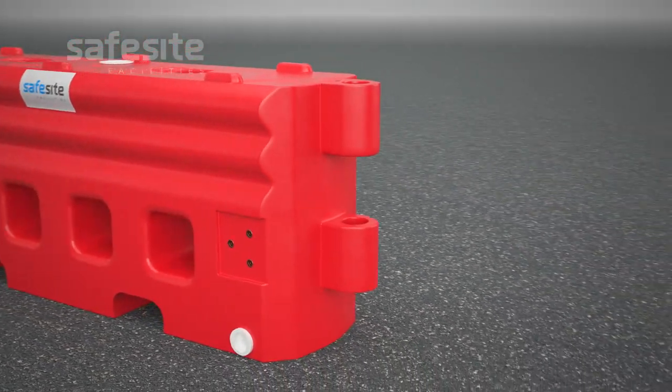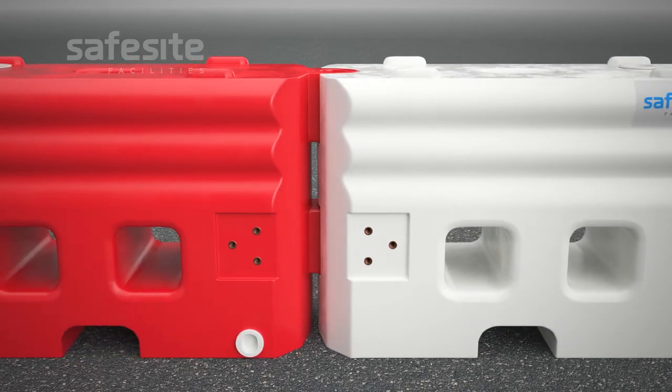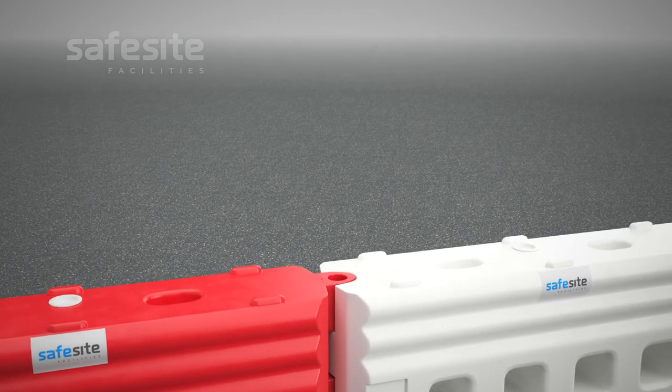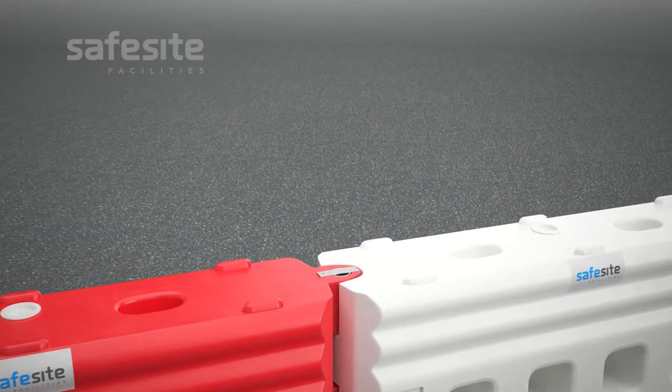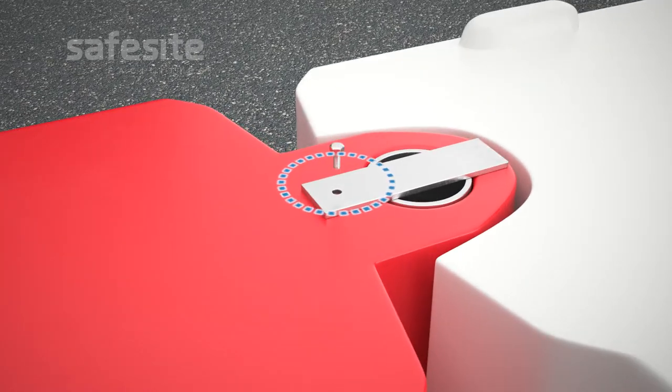Once alignment and ground level have been checked, firmly push the male end into the interlocking female end. Start the connection process by gently inserting the connection pin into the connection hole. You may feel some moderate resistance which will require some gentle downward pressure. The pin must never be banged or hammered into place. With the pin now fully in place, secure it by screwing through the eyelet on top of the pin into the threaded hole situated next to the opening.